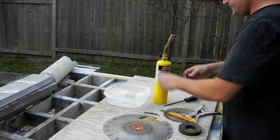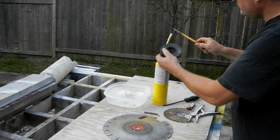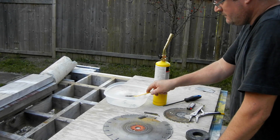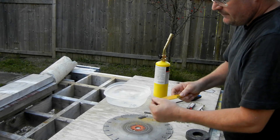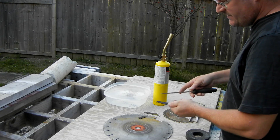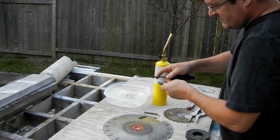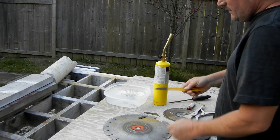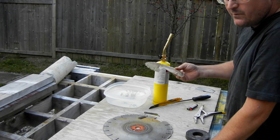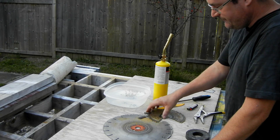Next I'll do the sawzall blade. I pretty much already know what the outcome here is — I know that this is very good steel to begin with. My other experiences with it tell me that. So I know that this file is not going to cut into it. And it doesn't — it just slides across the surface now. So that's it. If you have some old blades hanging around that you don't need anymore and would throw out, take the time to do this simple test. If you can harden it, then you can use it as a cutting tool. Thanks for watching.